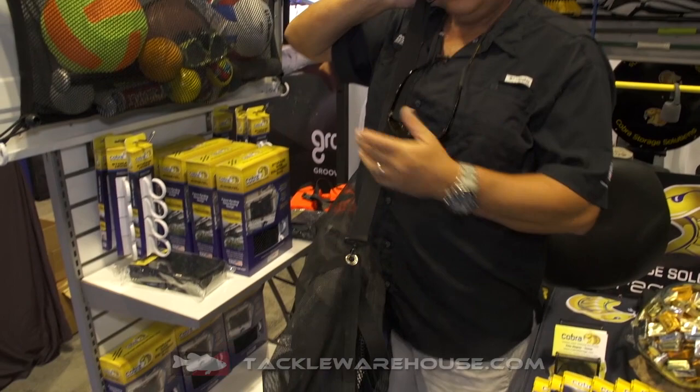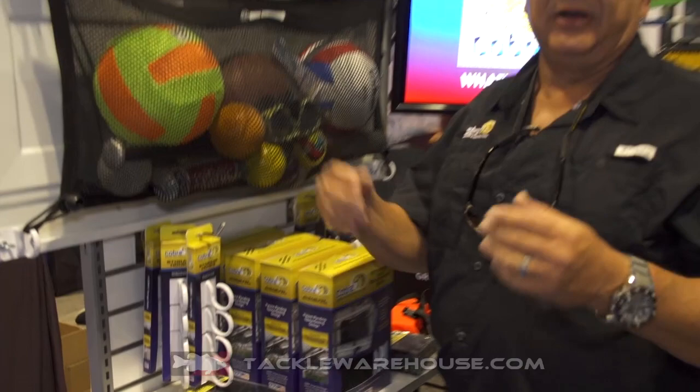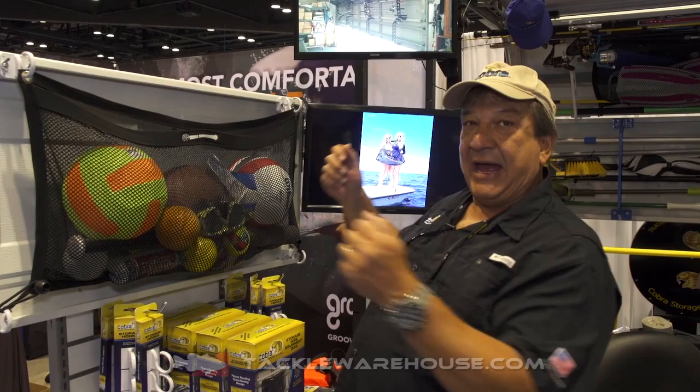Now if you're out there, the other item we've got is the storage hooks that you see up here. These storage hooks, they clamp onto anything. You put it on your boat, you put it on the eaves of your house, you put it on any of your workbenches. But for your boat, you can sit there and attach these to your lips, come back with a bag, hook them up, and you're set to go.